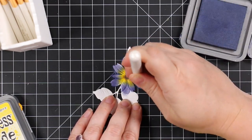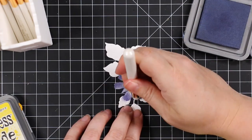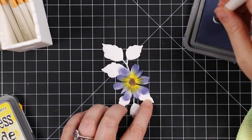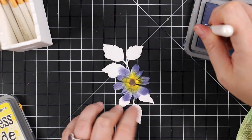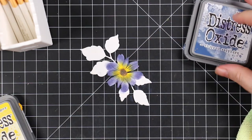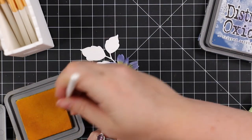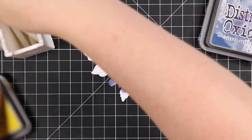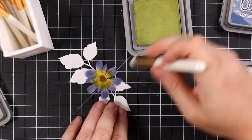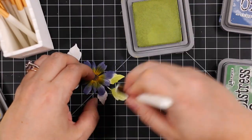For the rest of the petals I'm using Chipped Sapphire. With a die cut like this, the petals obviously overlap some of the leaves, so it gets a little tricky — but that's also why I chose oxide inks, because you have a little more wiggle room to blend things and layer things.